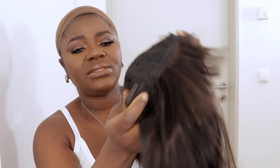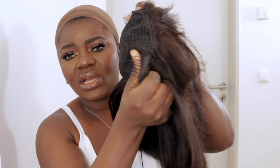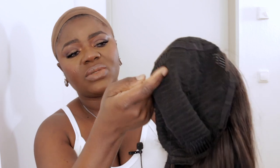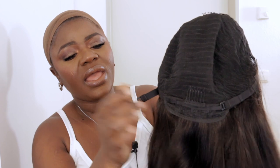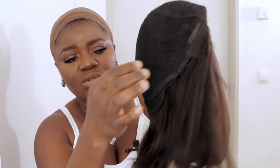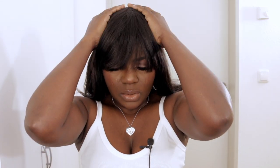By the way, the wig has two combs on the sides to secure it onto your head, one in the middle, and one at the back. It also has an elastic string which you can use to secure the wig so it doesn't move. I'm just adjusting the cap on the back — it's very secure. Wow, I like how fitted it is on my head! I haven't even used the combs on the sides yet.